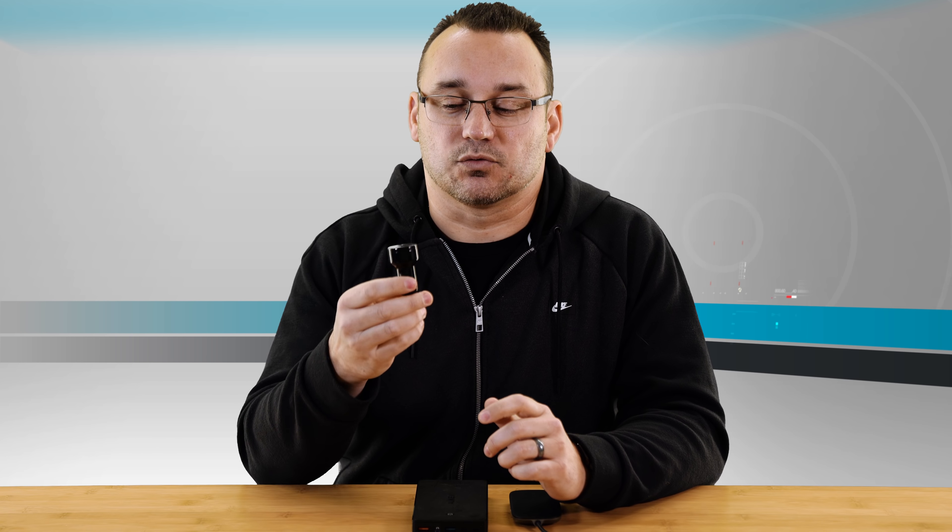I just bought a travel trailer and it has USB ports all over it, but they're not quick charge. Of course I want quick charge, so I'm still going to need a device like this in the trailer. I use this specific one in my truck — it has Quick Charge 3.0 and it has two ports. I can charge my iPhone and my Android phone, sometimes a camera or iPad, and the higher wattage charges those things faster if they support it.